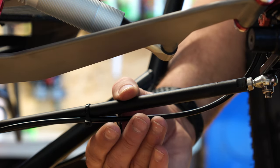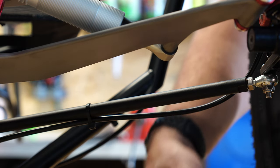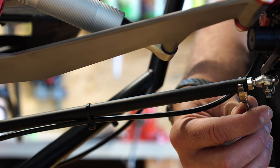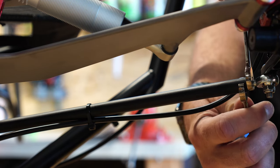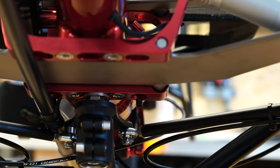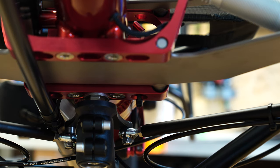If it requires any more than a half turn, AZUB recommends that you take it to the dealer and get it diagnosed and fixed properly. Once you have it where you want it, use your 10-millimeter wrench to hold the rod in place, then lock the nuts on the front and back side with a little bit of tension just to make sure they don't wiggle loose. Do the same on the backside, making sure not to spin the rod freely or else you'll toe in or toe out the front wheels.